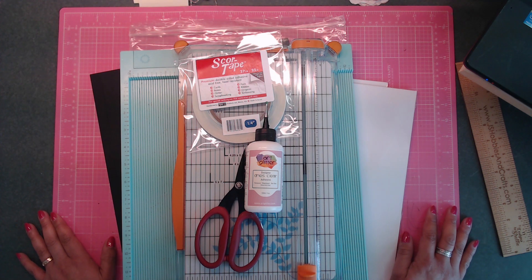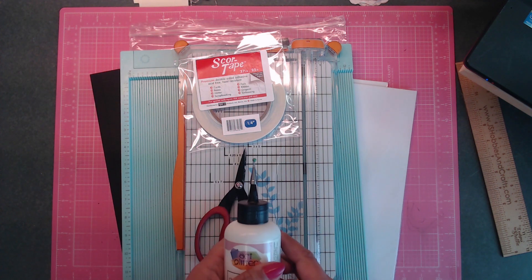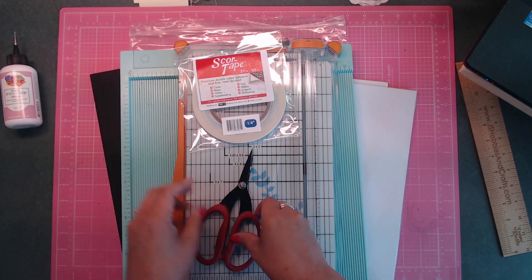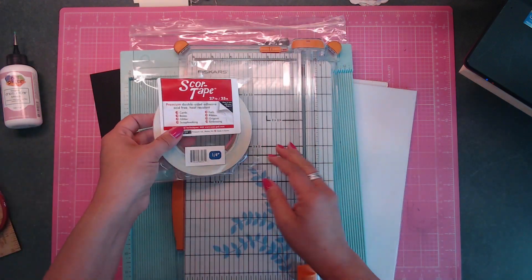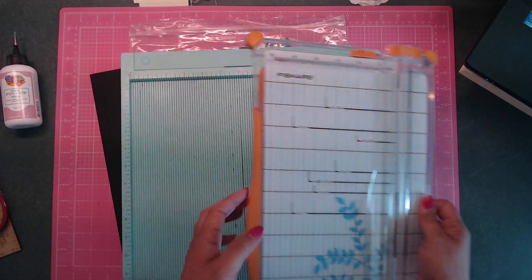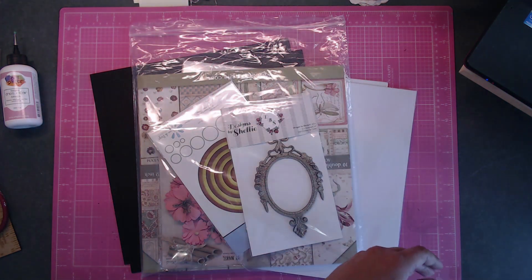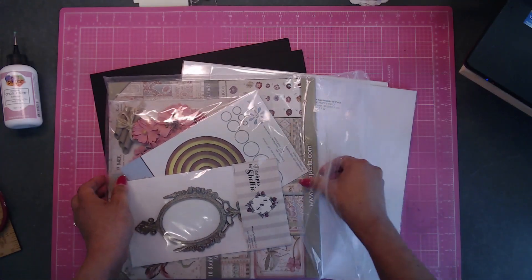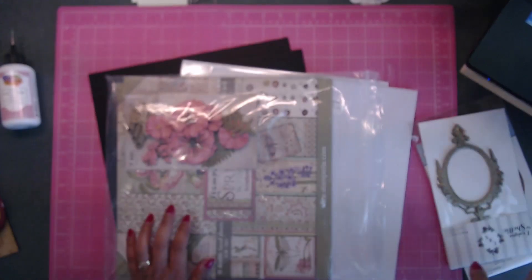We are also going to be making a box for this. I wanted to go over what you're going to need for your mini album to get started. You'll need your art glitter glue, scissors, ruler, score tape, trimmer, and scoreboard.